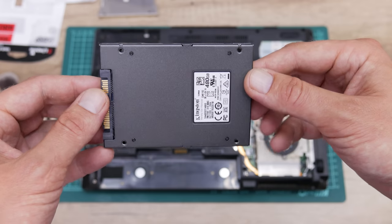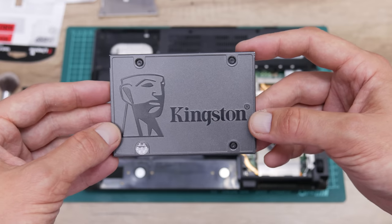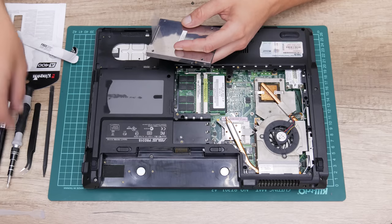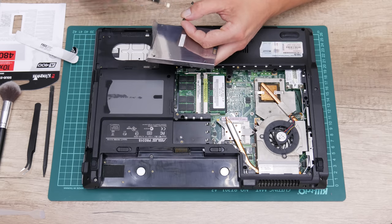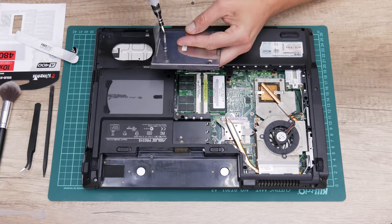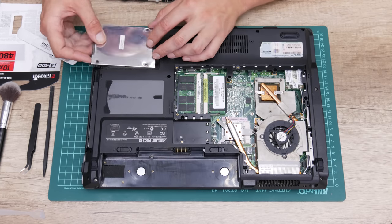The final part is the disk. On this laptop I'm going to install a 480GB Kingston SSD. Probably this is too much for this laptop, but I last bought two of these — one I used on a Dell, and now it goes into this one.